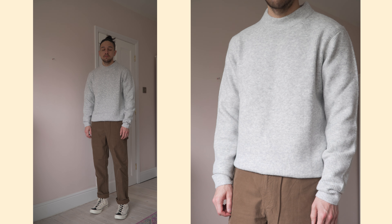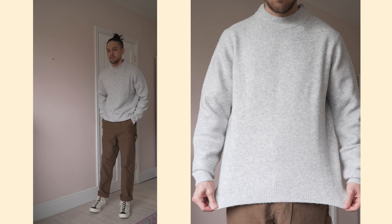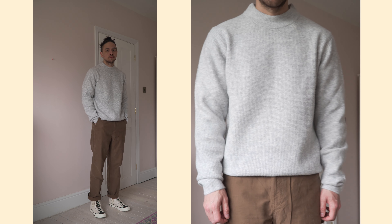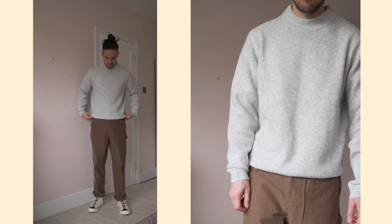Next up I went for another mock neck piece — the Souffle mock neck jumper. I was obviously drawn to it because of the mock neck and I thought it'd be a really nice transitional piece. I picked it up in light grey and a size medium. When I saw the photos on the website I thought it might be a little bit more relaxed but it actually has a standard if not slimmer fit — I definitely could have benefited from going up to a large to get that more drapey look. When you first get it in hand you immediately notice how nice, soft and fluffy it is; it's got quite a heavyweight feel and a nice waffled weave pattern. You might think this was a wool jumper, and although it does have a small amount of wool in it, it's mainly acrylic, and the more you wear it the more you realise it's that sort of man-made material.